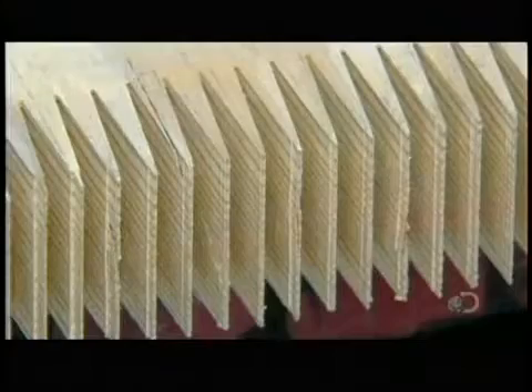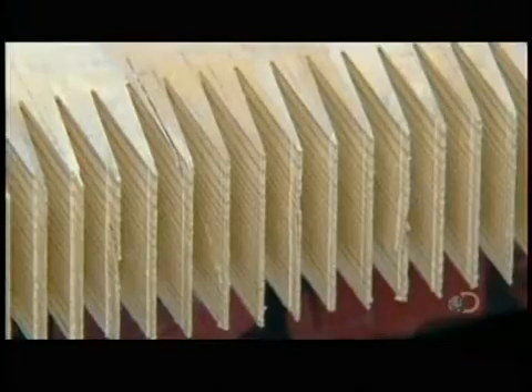When it comes time to connect the boards horizontally, the finger joints of one board will fit neatly into those of the next. The comb-like shape of the finger joints creates a far greater surface area to glue, compared to leaving the edges flat. More glue makes for a stronger bond between boards.